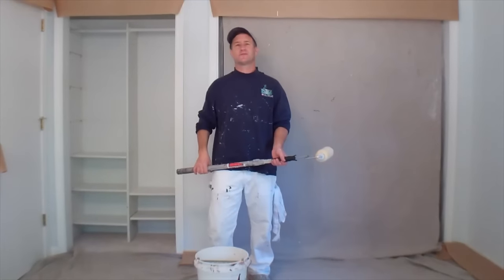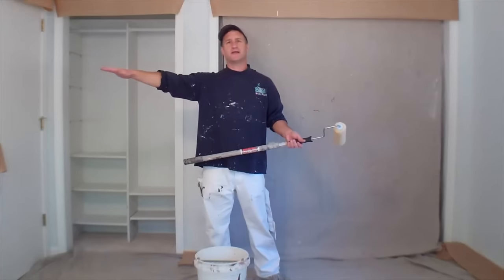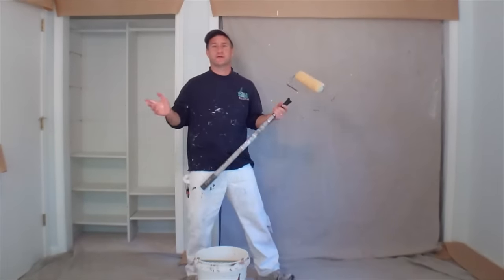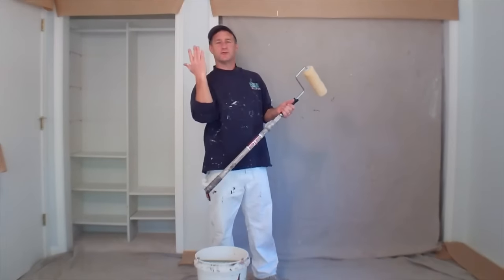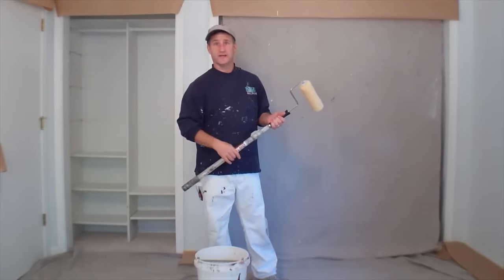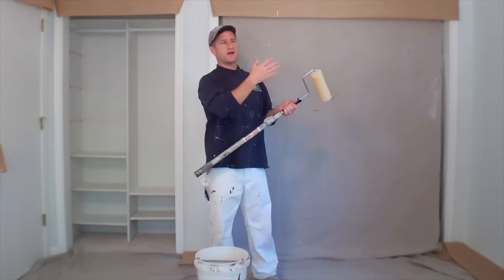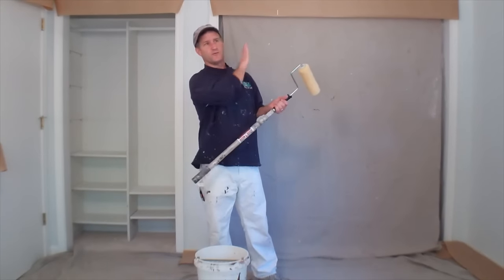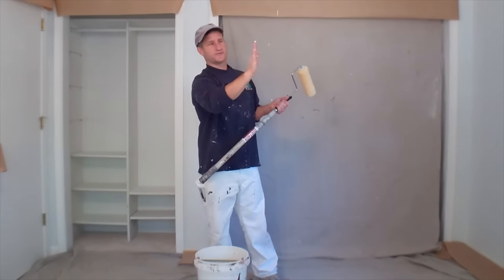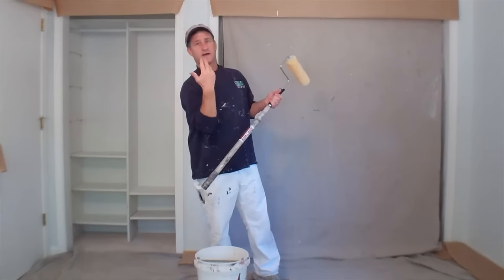Now we've got the room all cut in and it's time to roll. The first thing is get everything out of the way because you're going to be looking up — you don't want to be tripping over your stuff. Next, you need to decide which direction you're going to roll the ceiling. The prevailing wisdom is you roll toward the primary source of natural light coming into the room. If you roll perpendicular to that source of natural light, you might see a shadow where your roller lines are because it will be coming right across them.